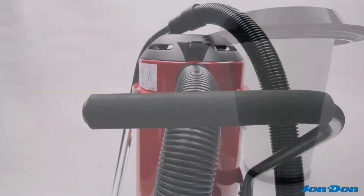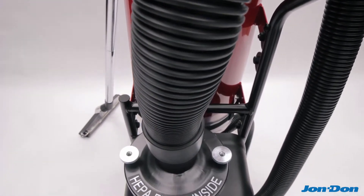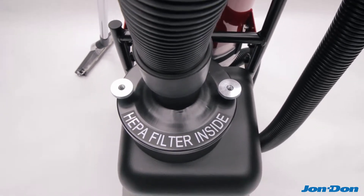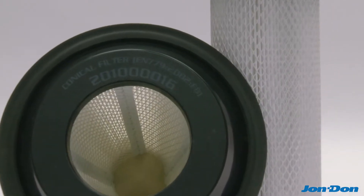From there, the dust is drawn through one inlet and passed through a single individually tested and certified HEPA filter rated at 99.99% efficiency at 0.3 microns.